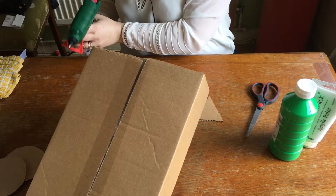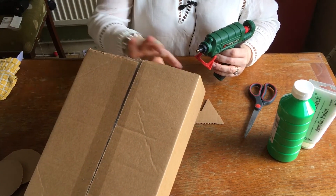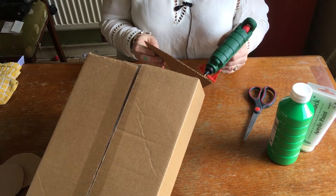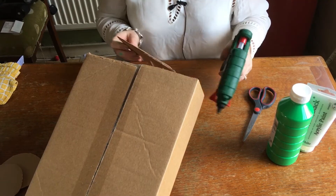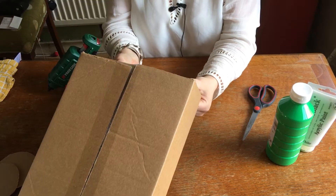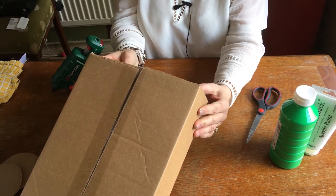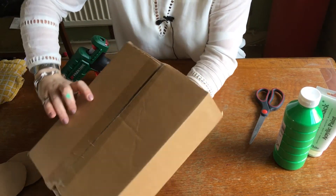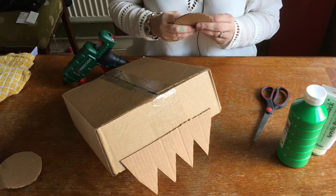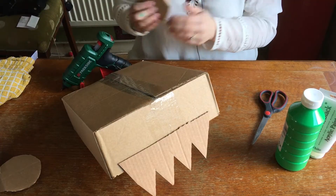I'm going to use a glue gun, but you can use other craft glues if you prefer. I'll pop the box up so I can get access to the front and just glue the teeth to the front. Take your circle shape and just fold one edge over.